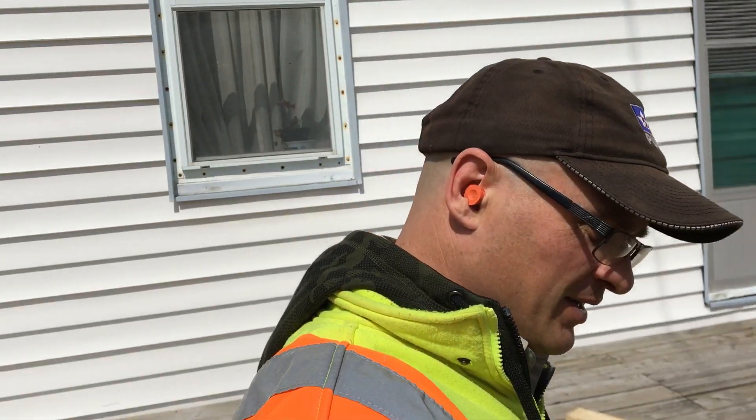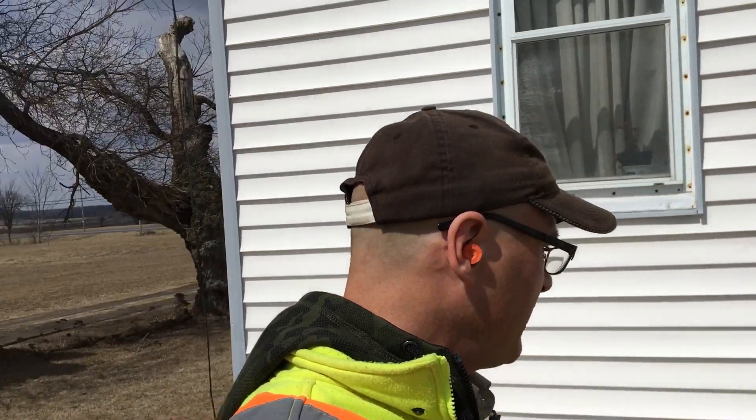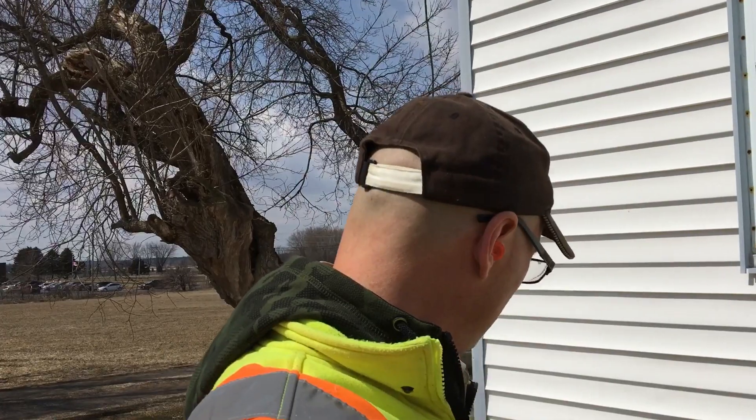Hey everybody, Outdoor Crafter again. This video is not me doing the work this time — what a change. The project today is no trespassing signs, the redneck way.